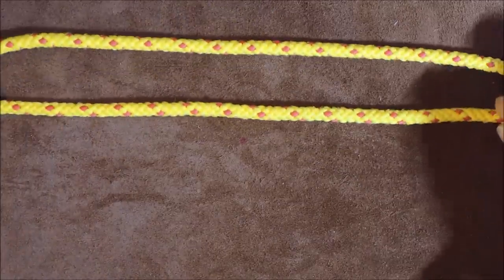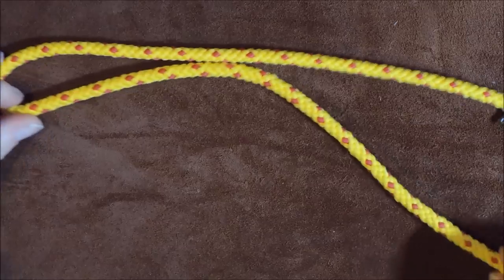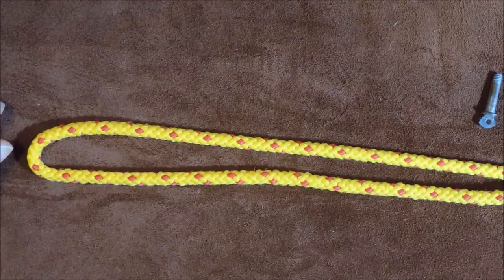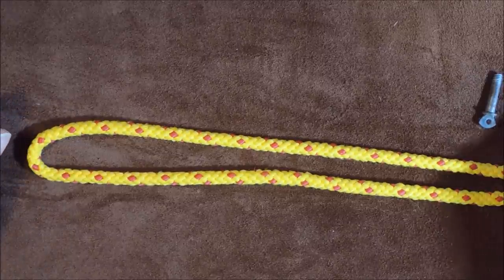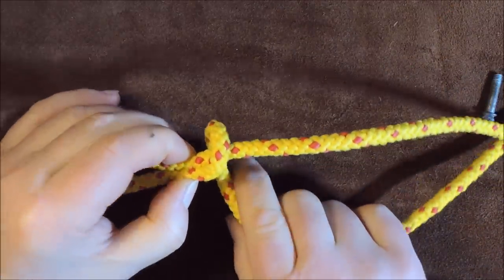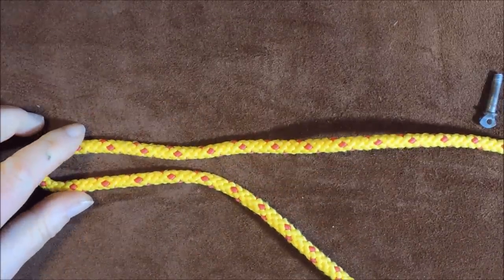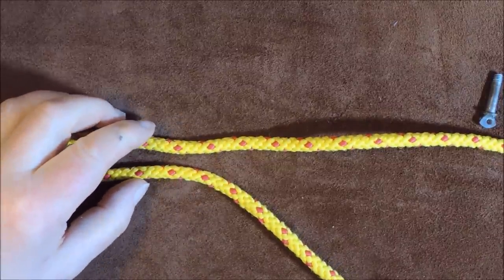The first thing we do is put a bight in our rope. I've taken a fair bit of rope — there's my working end — so I've got a fair bit here because we can adjust later on. The next thing is to tie the poacher's noose. The poacher's noose and the scaffold knot are basically the same knot except for the number of turns: the poacher's noose is two turns and the scaffold knot is three turns.